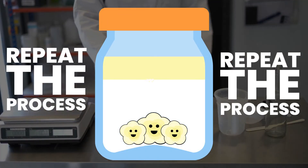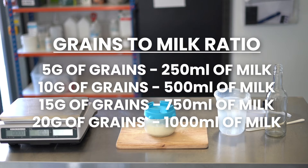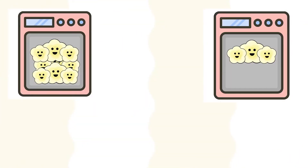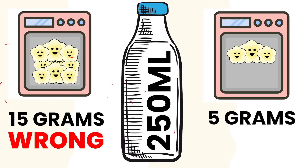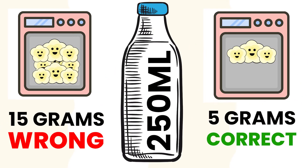Once we have discarded the milk, we are ready to repeat the process again. We recommend 5g of milk kefir grains for every 250ml of milk. Although fermentation is not an exact science, it is worth regularly checking the weight of your grains to ensure the ratio is correct, as too many or too few grains can lead to issues further down the line.